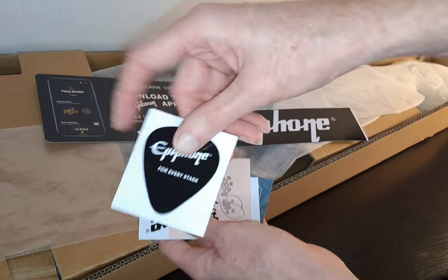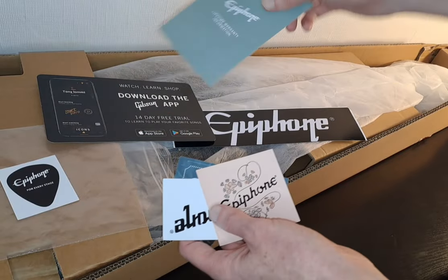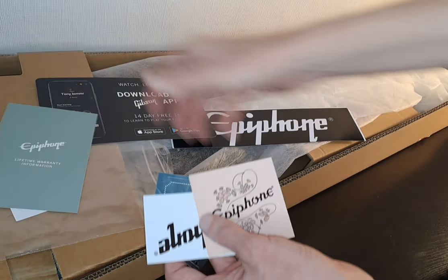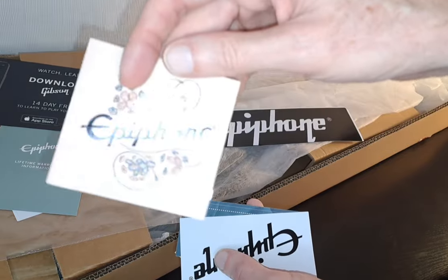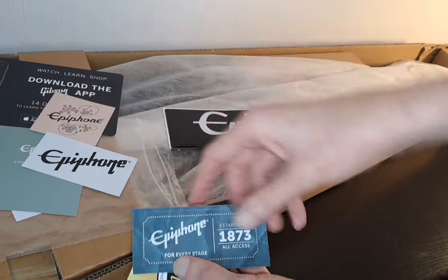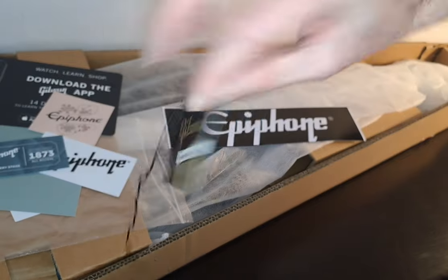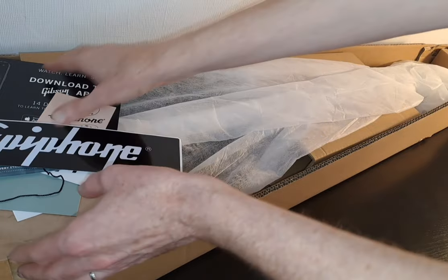You can see it comes with all of this paraphernalia. This is mainly stickers — you get an Epiphone sticker, lifetime warranty information, and a few more stickers. There's also a Gibson featuring Gibson strings card in there. So it comes with a whole load of that sort of paraphernalia, but there's no poker chip or anything in there, unlike a normal standard or something like that.